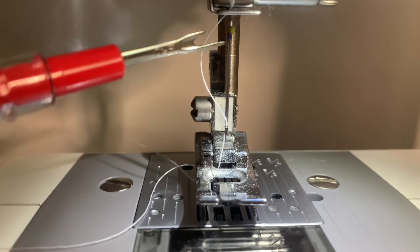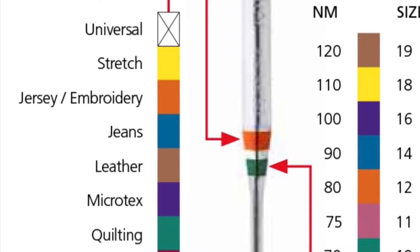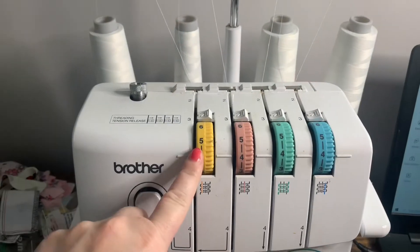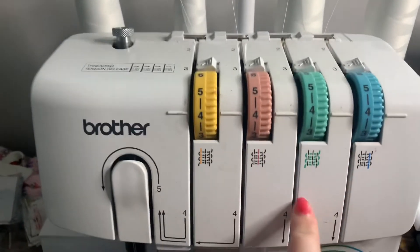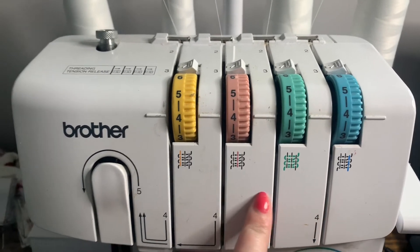If you're just starting out, buy an assortment and try them out. I found a really great chart that helps identify your needles, so I'll leave that in the description. On your serger, the dials are for your left needle, right needle, upper looper, and lower looper, and there is a little diagram under each dial showing you where those threads will be.